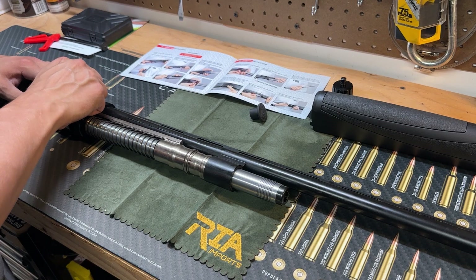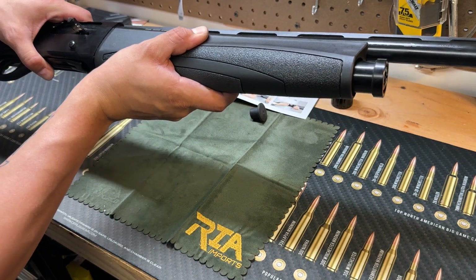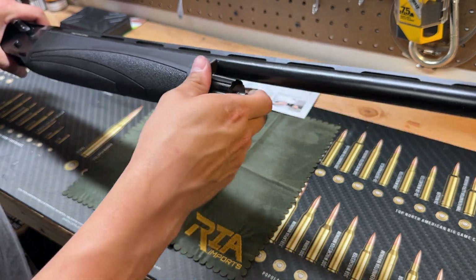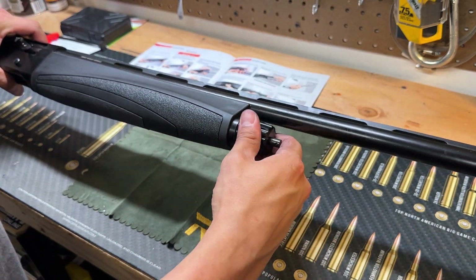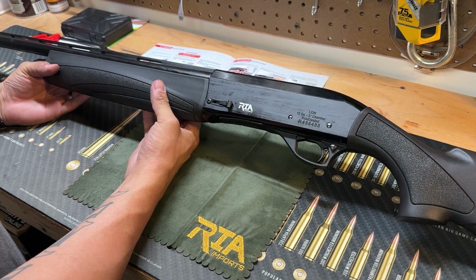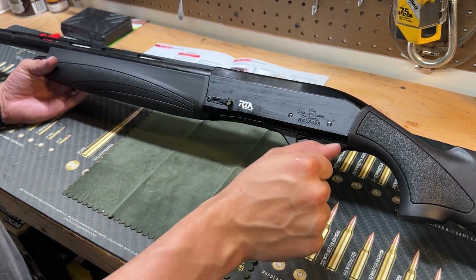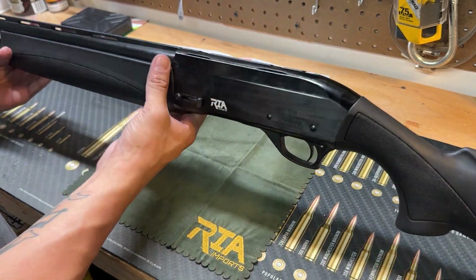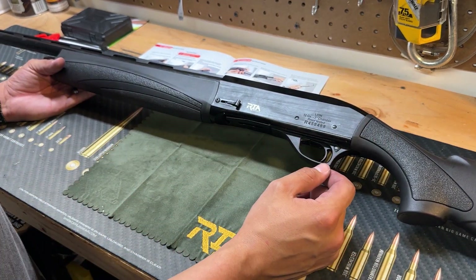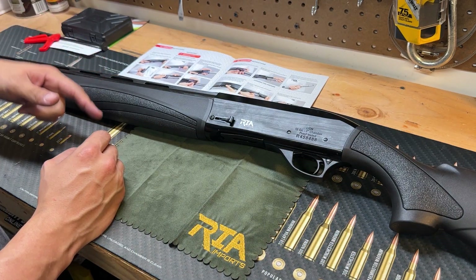I'm going to go ahead and put this back together — that part was super quick. All right guys, that'll do it for today's video. This is the Rock Island Lion semi-auto 12 gauge shotgun. Once I get the disassembly figured out and figure out what the magazine system is, I'll let you guys know in the comments. If you haven't already, make sure you subscribe to my channel, Matsu Pew Pew. I do have a few videos planned for the next couple of weeks — thanks for watching, I'll catch you in the next video.